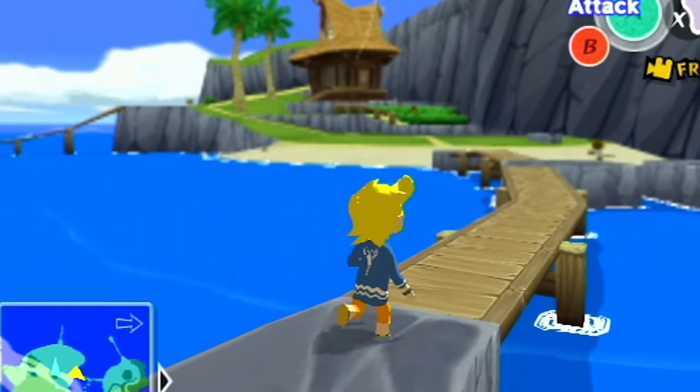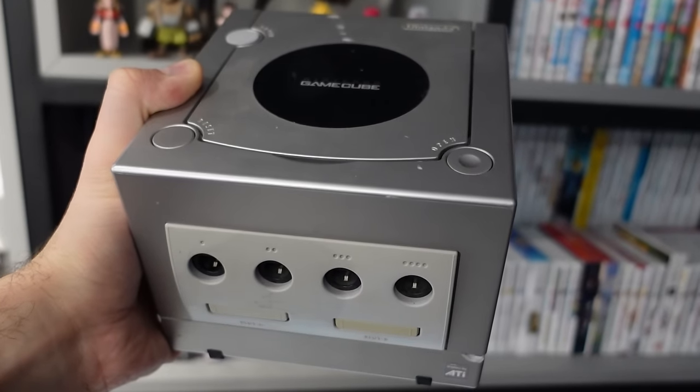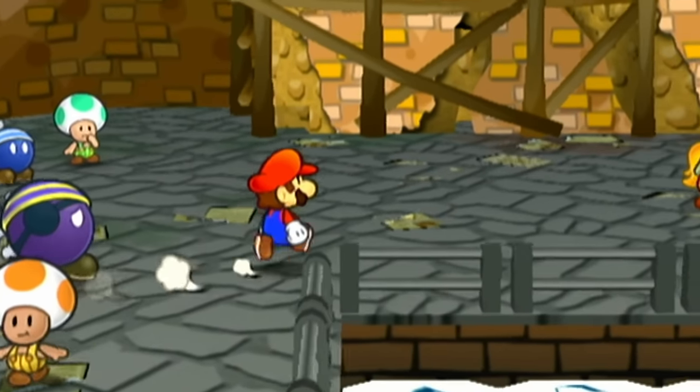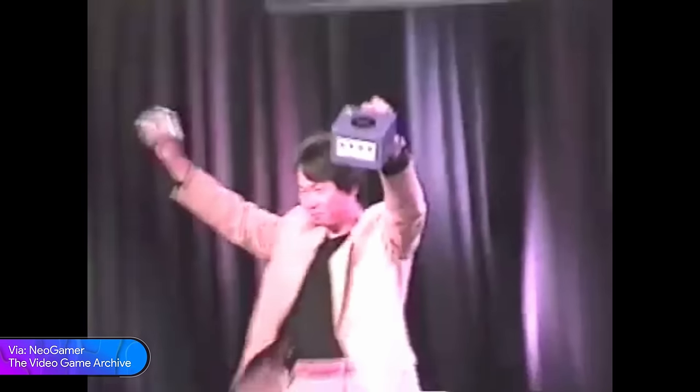In this video I'll share several games running directly from my GameCube, all captured with really high quality. I'll start talking about the GameCube and its console generation, then I'll explain how I captured the gameplay footage featured in the video, and then finally I'll show you lots of gameplay captures.